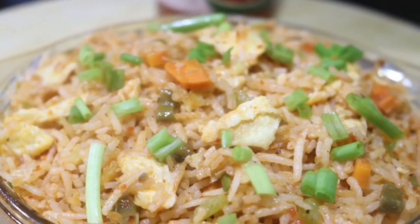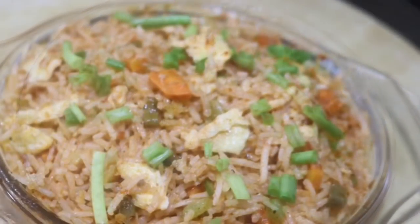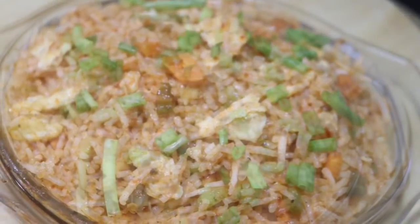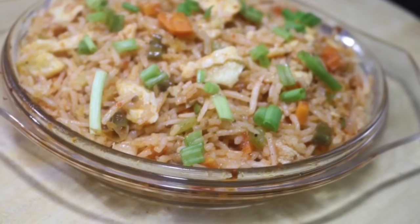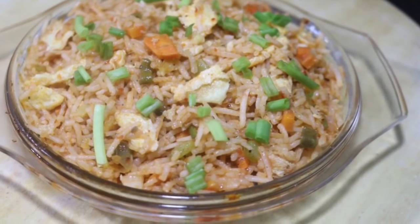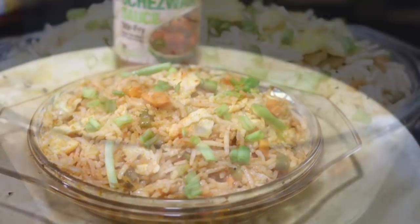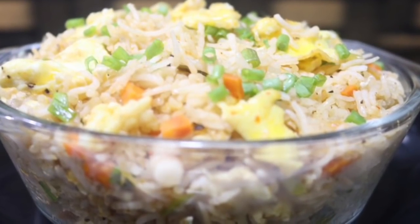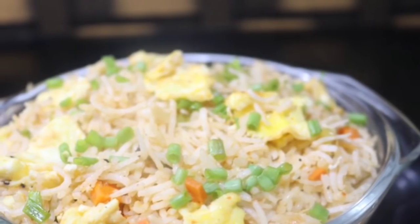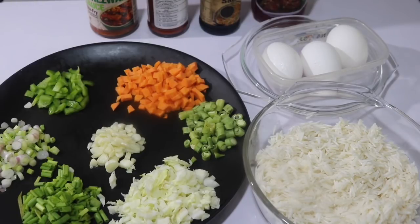Hello friends, welcome to all of you. I'm going to show you a video of Cheezwan's egg fried rice. I uploaded a video on this before. I'm going to show you a little bit about Cheezwan's sauce and fried rice. It's very simple and easy. Here's the video — Cheezwan's egg fried rice.